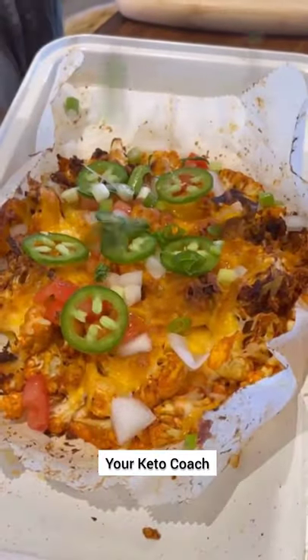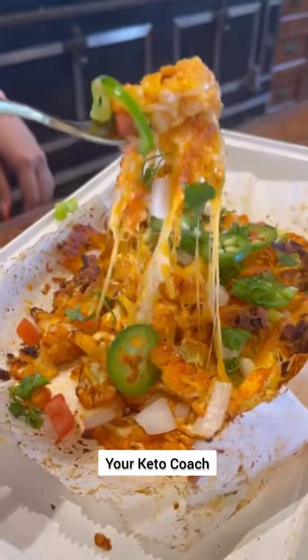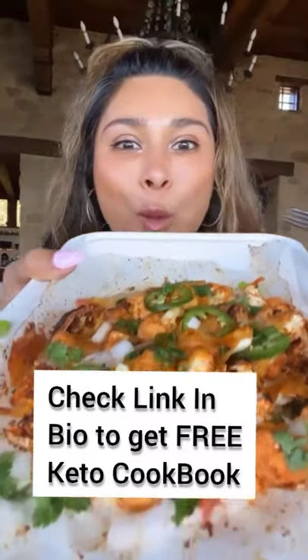I did onion, tomato, jalapeños, cilantro, and a little salsa. You have to give these nachos a try because you're not even going to miss the chips.